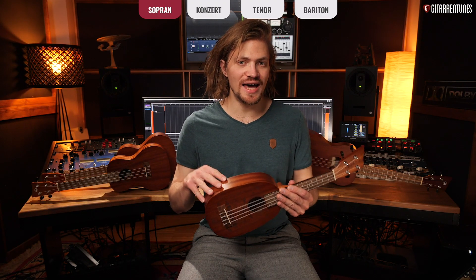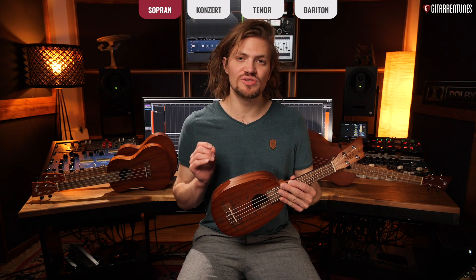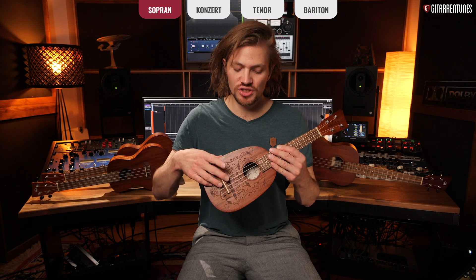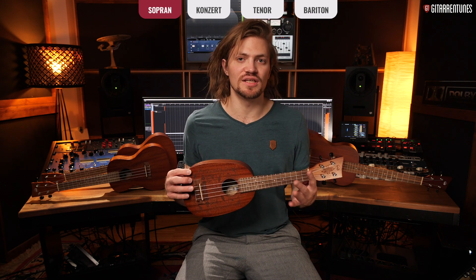The shape is actually not the deciding factor when it comes to identifying what kind of ukulele it is — that's determined by the so-called Mensur (scale length). The Mensur is the distance between the nut and the bridge, meaning the distance between the two points where the strings rest, and for a soprano ukulele it's approximately 35 centimeters.